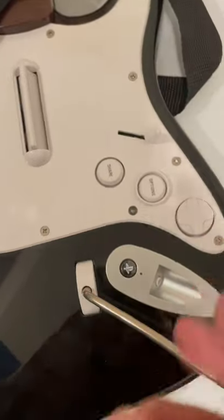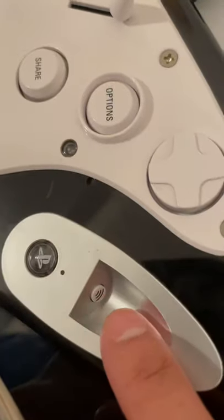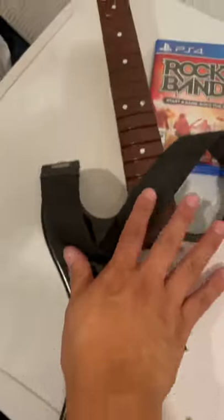What's up everyone, this is Real Cool Games. I just want to show you this PS4 guitar that I got. It also works with PS5. This connects via Bluetooth, and this is what it looks like.